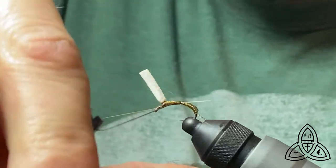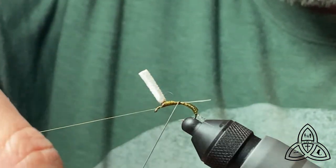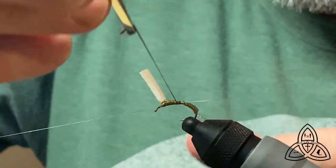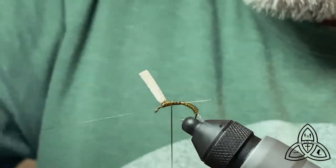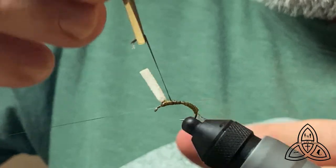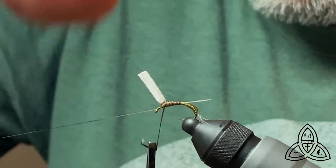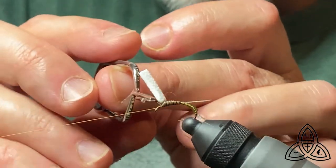We start out with touching wraps and then I start to space it a little more to get that look of segmentation. With this stuff you have to be so careful — stripped peacock quill is so delicate. I assume that's the benefit of the synthetic stuff, but I haven't tried it yet. I go very, very close up touching the parachute post and then actually go past it, and tie it down there.